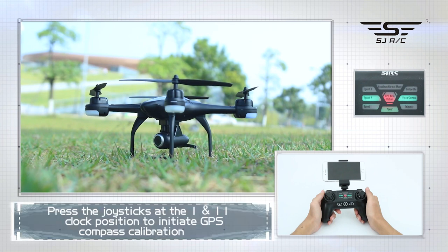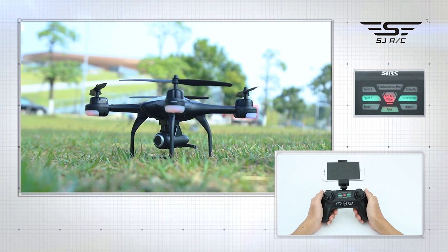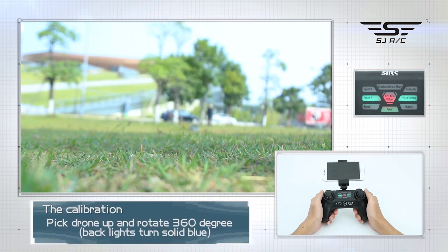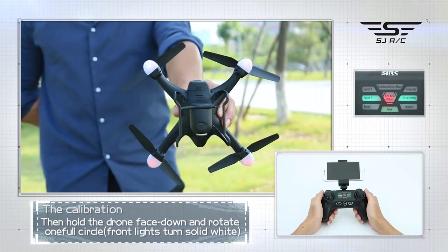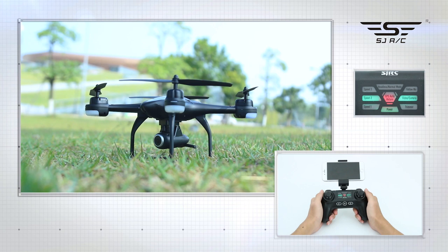For GPS calibration, press the left joystick to 1 o'clock and the right joystick to 11 o'clock to initiate GPS compass calibration. You will notice the front light white-red alternate blinking and back light blue-red alternate blinking. Place the drone on flat ground, pick it up and rotate 360 degrees, then hold the drone face down and rotate one full circle of 360 degrees. Back white light blinking — set the drone back down to the ground. It will now start searching for GPS signal. When the front white lights and back blue lights become solid, GPS calibration is successful.